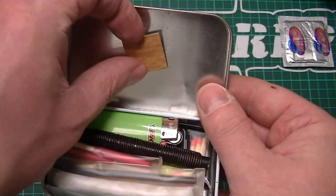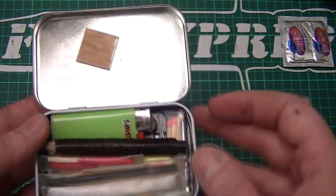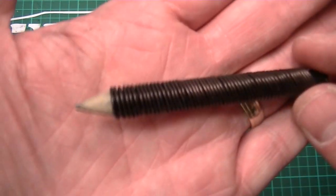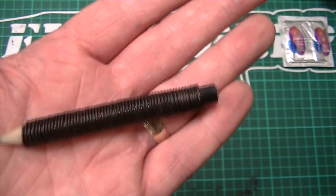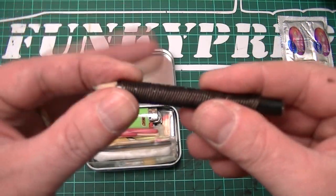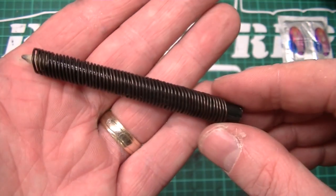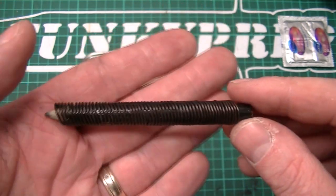Another thing Colin's put in, which is quite different, is a magnet. Obviously, you can sort your needles out for compasses and securing things. Also, a pencil wrapped in wire. Obviously, that wire is going to be used for snares, et cetera — quite a good idea, I don't think I've seen it before. It's multi-use: you can actually shave the pencil to start an emergency fire if you really had to.